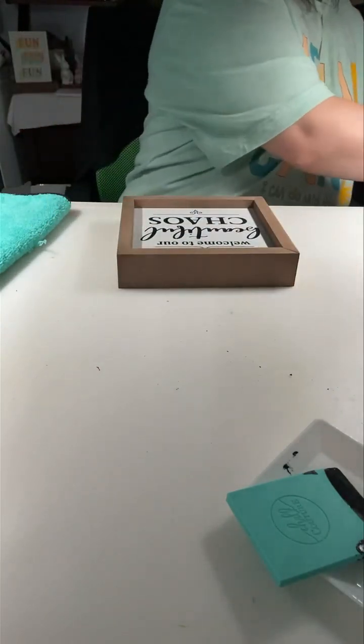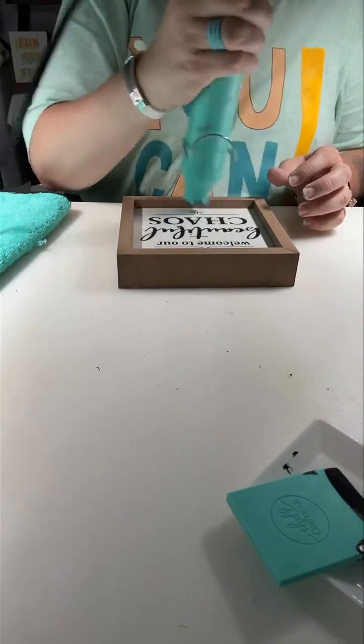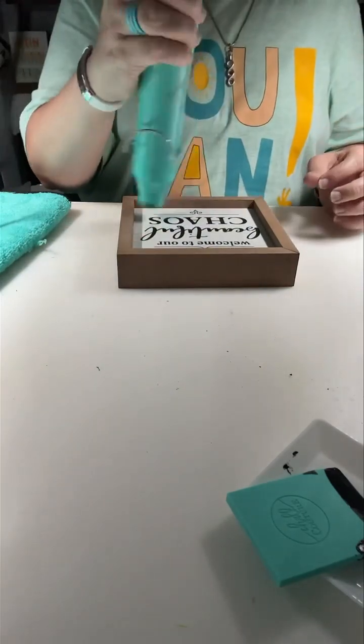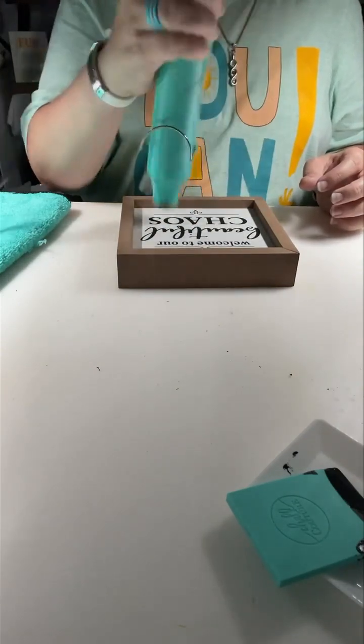'Welcome to our beautiful chaos' — these are all up for sale on the Etsy shop. That's why I'm doing them all in neutral colors. These are pretty and they go with any decor.